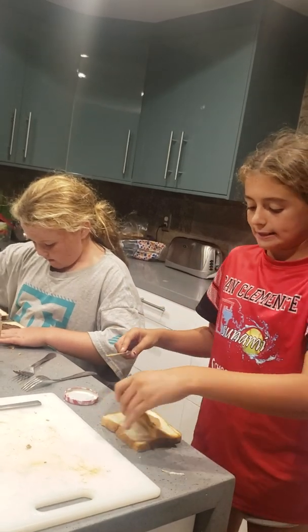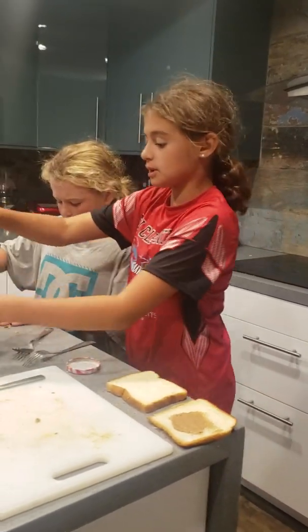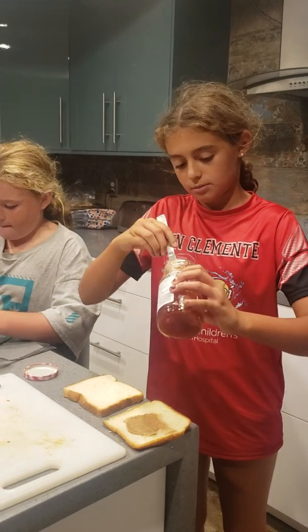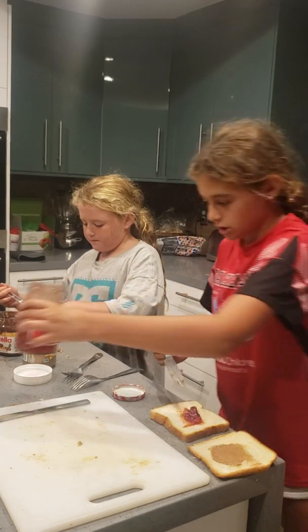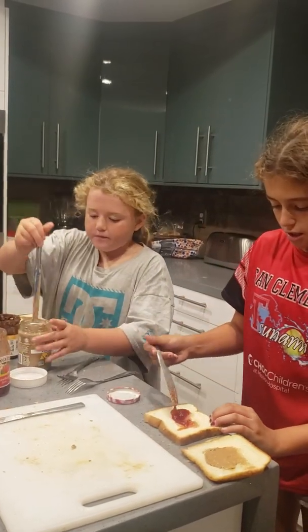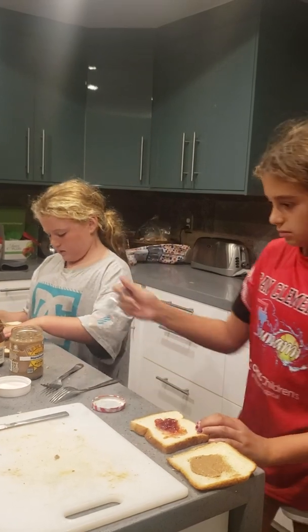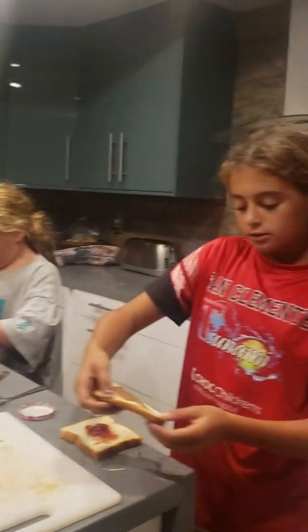So then after you make kind of like a circle like that, you put in your next one. You don't want to put too much — it depends how much you want. I don't like a lot so I'm not going to put more. Then peanut butter, then I put my jelly. I'll write my name on it so I know which one's mine.